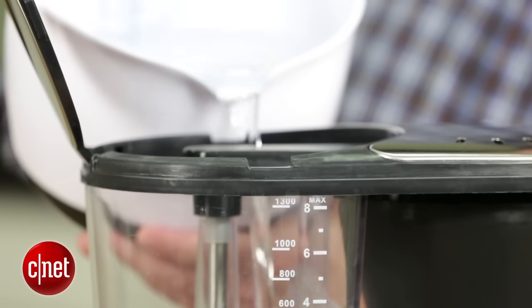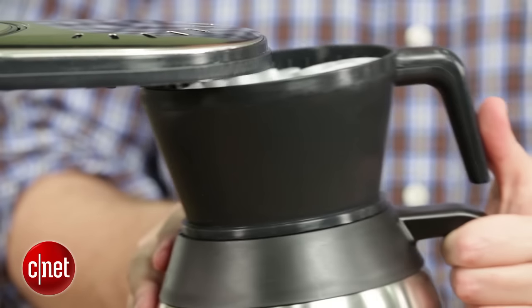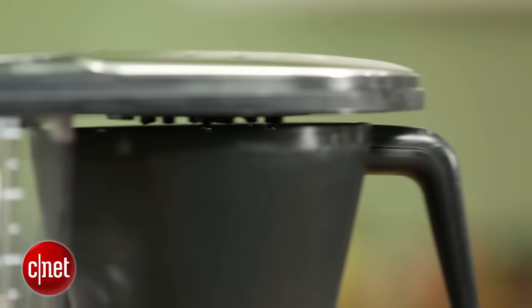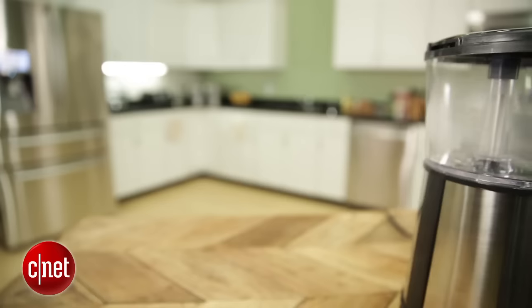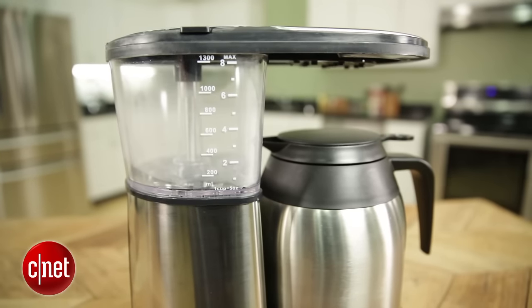This coffee maker also offers premium brewing performance. Basically that means it heats up water to the optimal brewing temperature quickly. It also brews a whole pot in six minutes or less. It's also easy to clean and to operate. I also like that it's affordable given its very strong coffee brewing abilities.